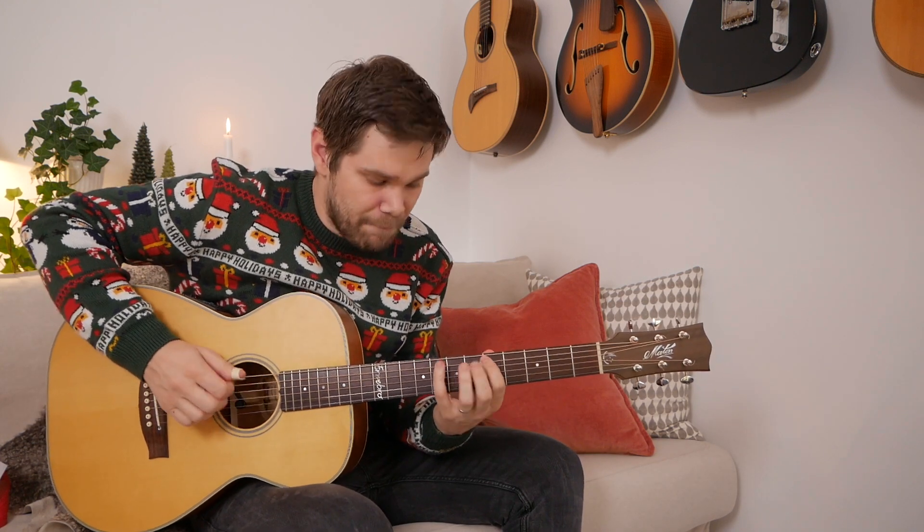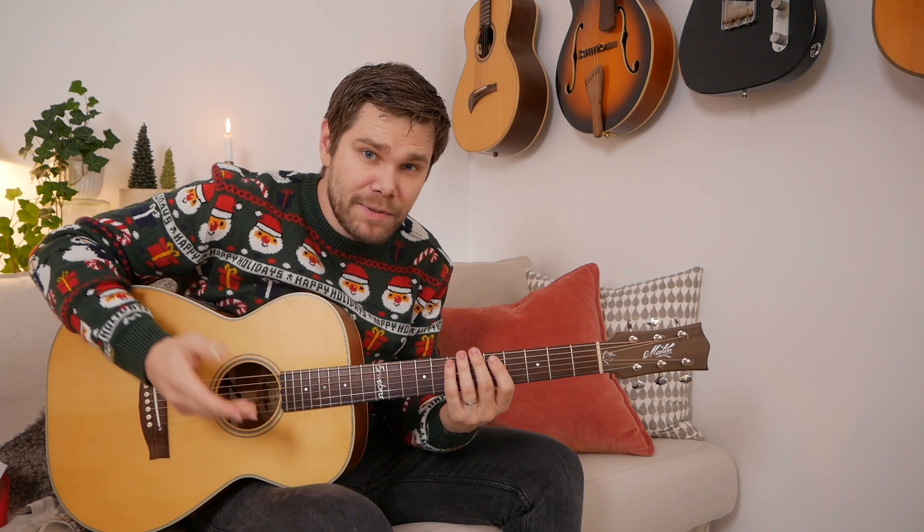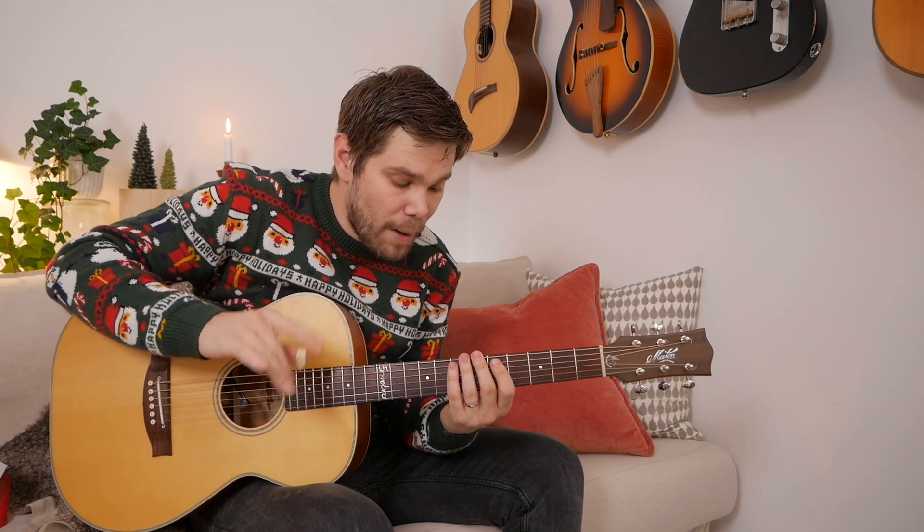We're gonna focus on that first part I did. And people ask me, do you sweep with the thumb pick? No, I'm actually not sweeping.